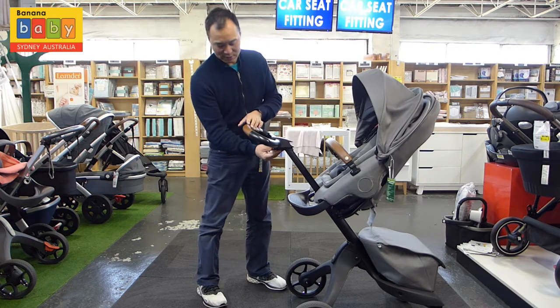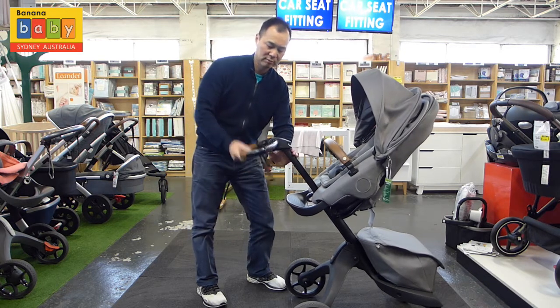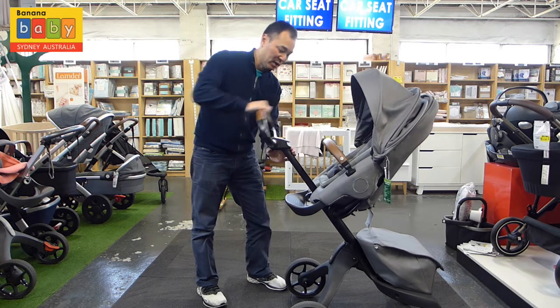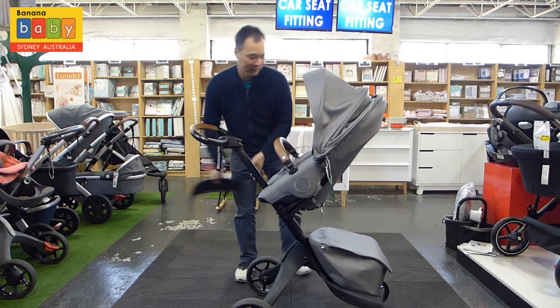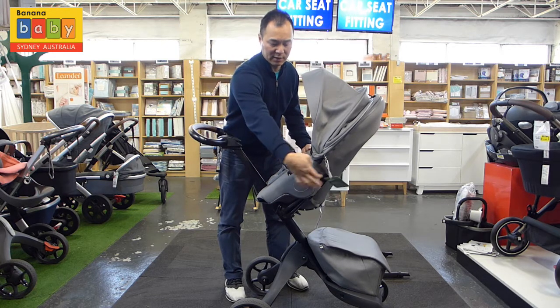To adjust the handlebar angle, just press this button down here — you can set it at any angle you really want. You can also turn the seat into a forward-facing position. The first thing you do is just take the handlebar off — the button is here on the side.